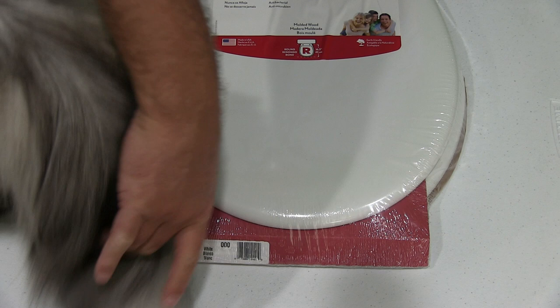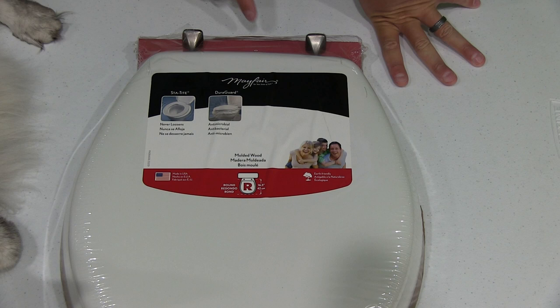Hey y'all, iRexGuy here back again with another product review. Shawn Cooner, you're going to have to move. You've got to unbox this toilet seat.